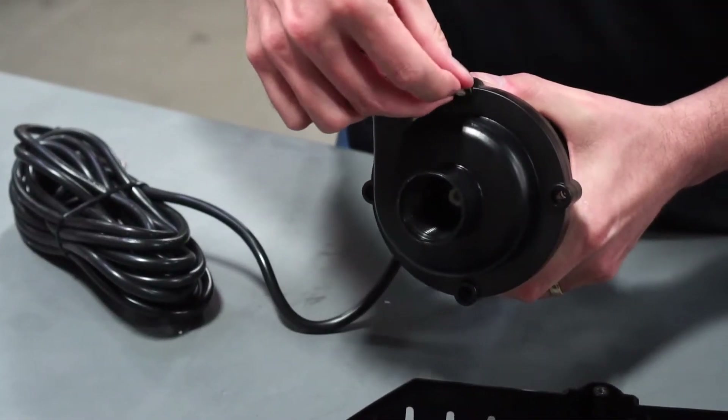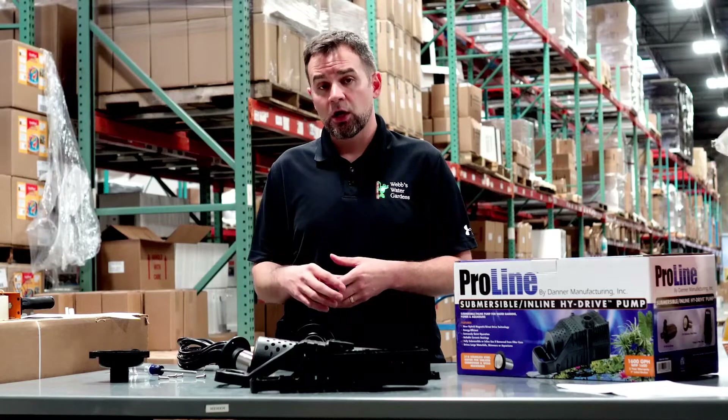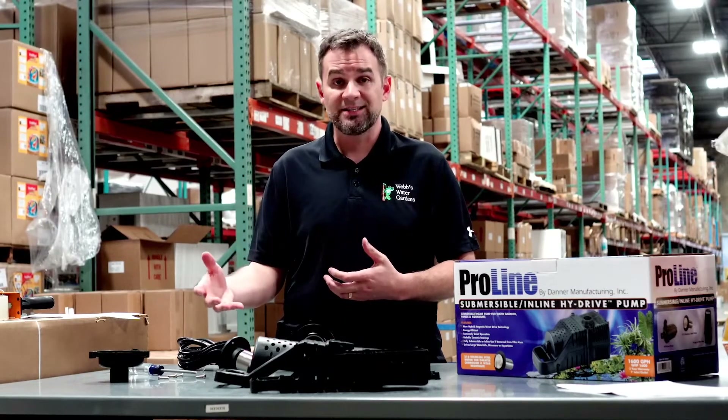Once you get everything cleaned and reassembled and you get the cover back on the pump, there's actually no need to put the cage back around the pump just yet. The best method for testing at this junction is to submerge the pump free from tubing, plug in and test.